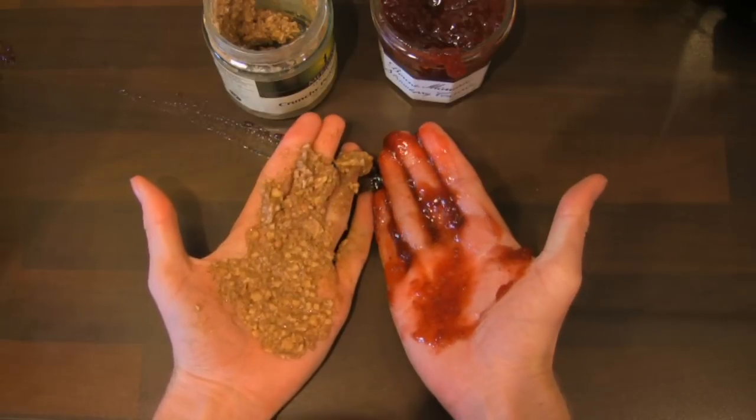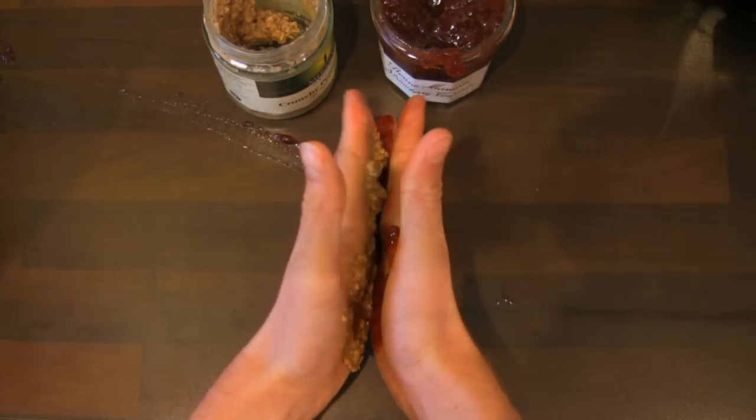And fold the two sides together to make a yummy sandwich. Let's see how it tastes. There we go. There we go. This is right, isn't it? I've made a sandwich. I've made a sandwich.